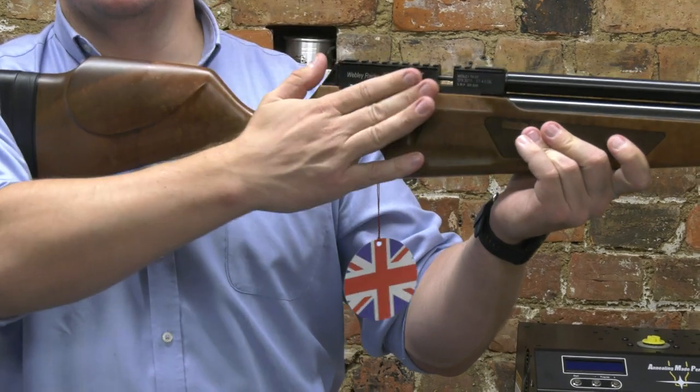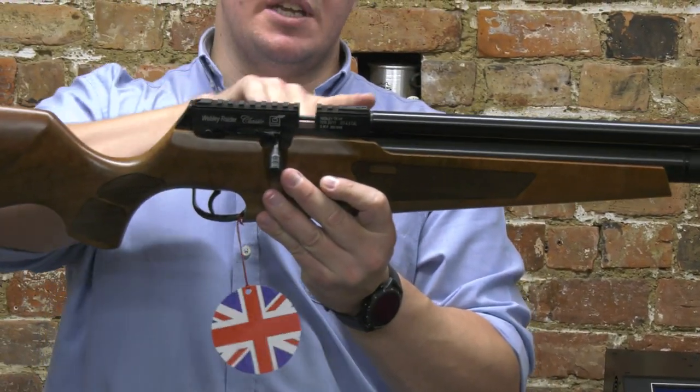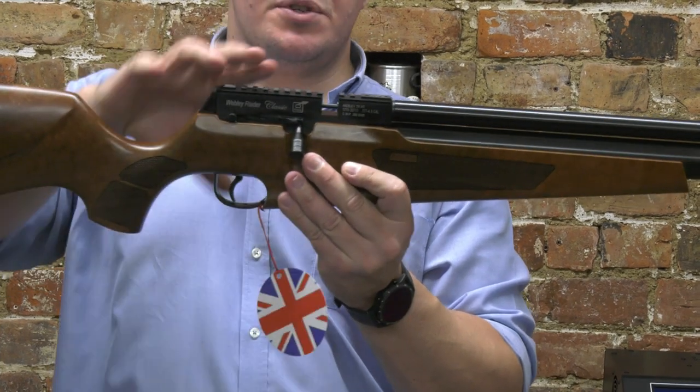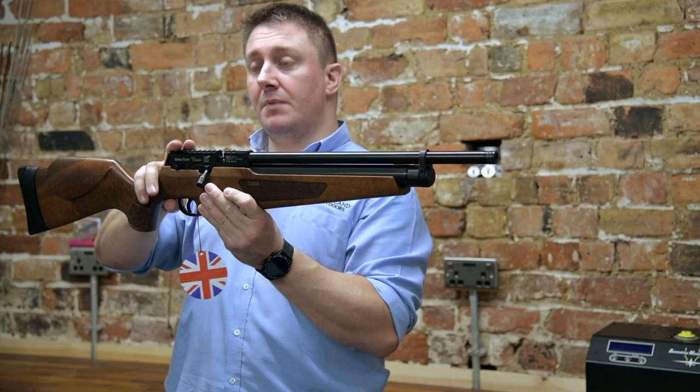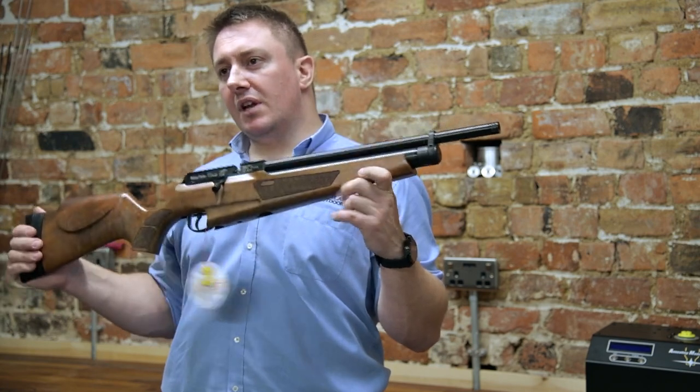The ergonomic design means you can get to the bolt nice and quickly. One thing that's really interesting is the scope rail, which will accept both Picatinny mounts and regular 3/8-inch dovetail mounts as well.